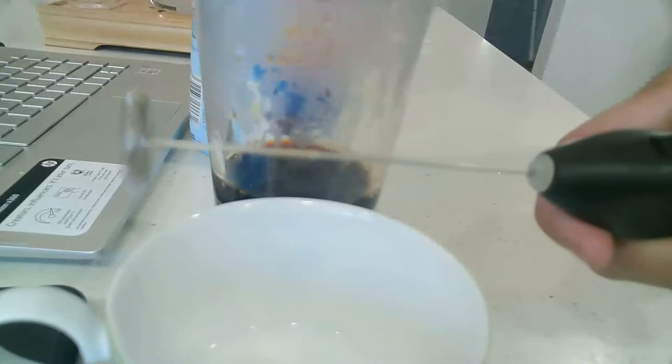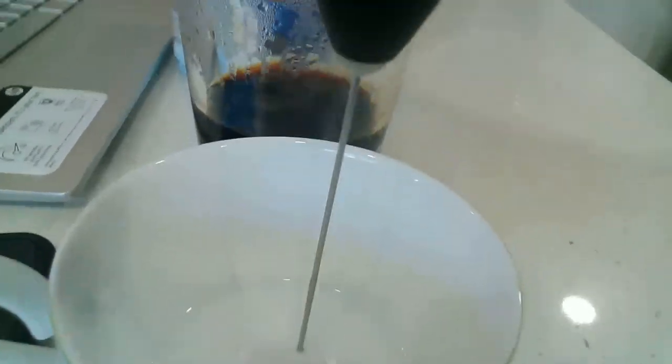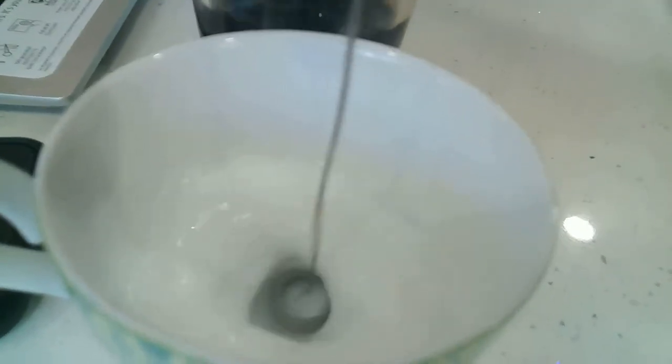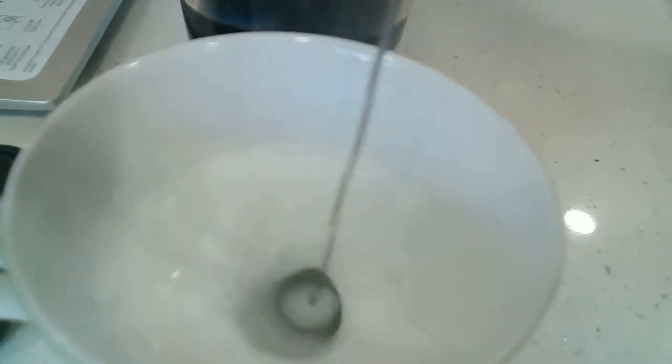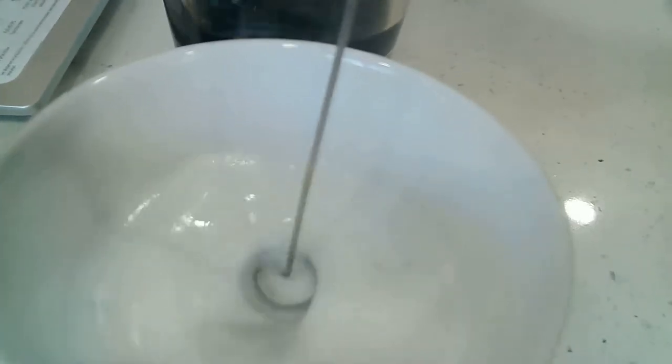Let me show you this — I have this cool little tool I bought from IKEA. It will foam up the milk. It creates foam on top, and foam makes the coffee taste better.